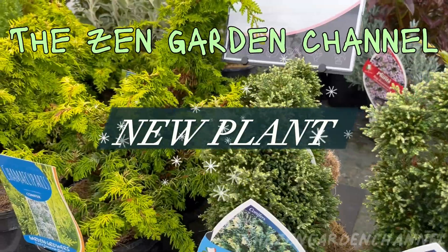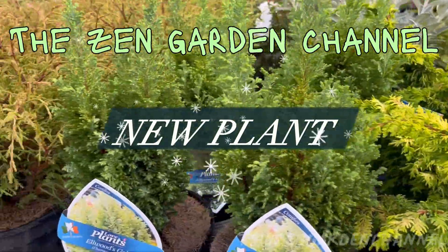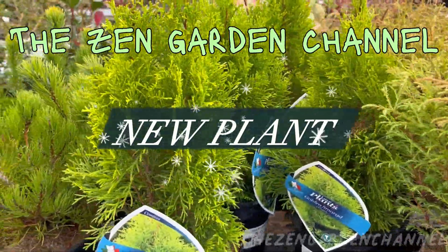Hello, and welcome back to the Zen Garden channel. If you're new to the channel, welcome! Glad you found us, and I hope you enjoy our content. Today's video is a short one. I just want to show you my new plant as it is a bit unusual.